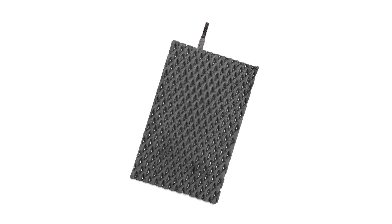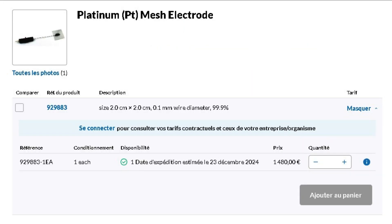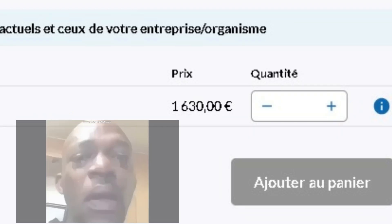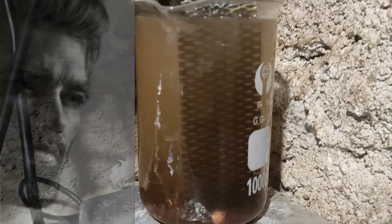Lead dioxide electrodes are one of the best electrodes you can have as a home chemist. They are incredibly robust, and one of the few that allow forming the perchlorate ion. The only main others are platinum and boron-doped diamond, but all of those are very difficult to obtain and quite pricey. So in this video, I'll try to showcase to you how you can make your own lead dioxide electrode.